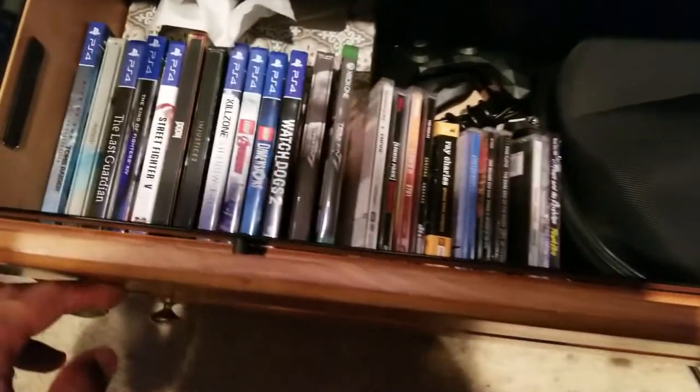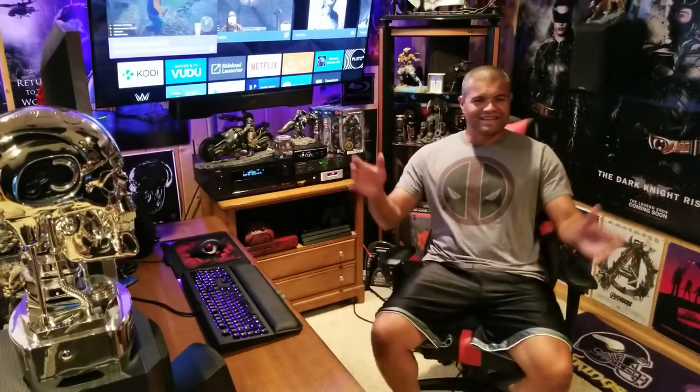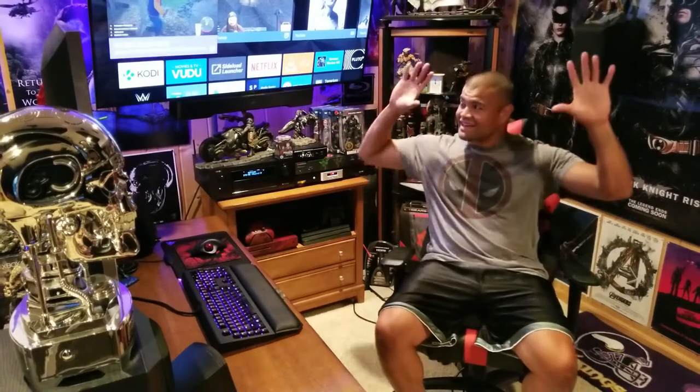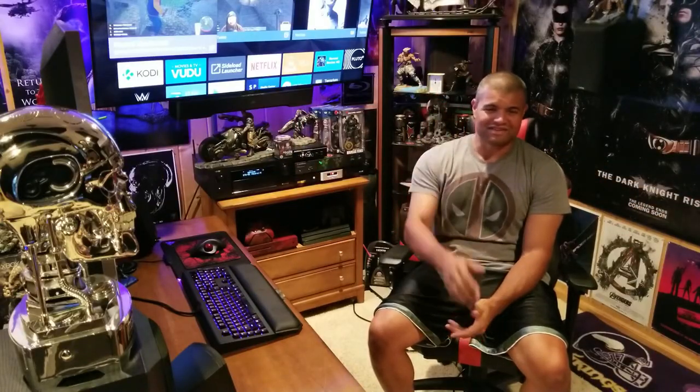I keep my physical game copies in here — not many, a few PS4 and Xbox One titles and some music. Alright guys, thanks for watching. This is RAF and this is the RAF cave. I appreciate the likes, any new subscribers, and any comments about future videos. Now that you've seen everything, what would you like me to talk about? I'm saving up for a 4K projector — that's my next big thing. A 4K projector on that big screen is going to be phenomenal. Thanks again for coming on this journey with me — see you on the next one.